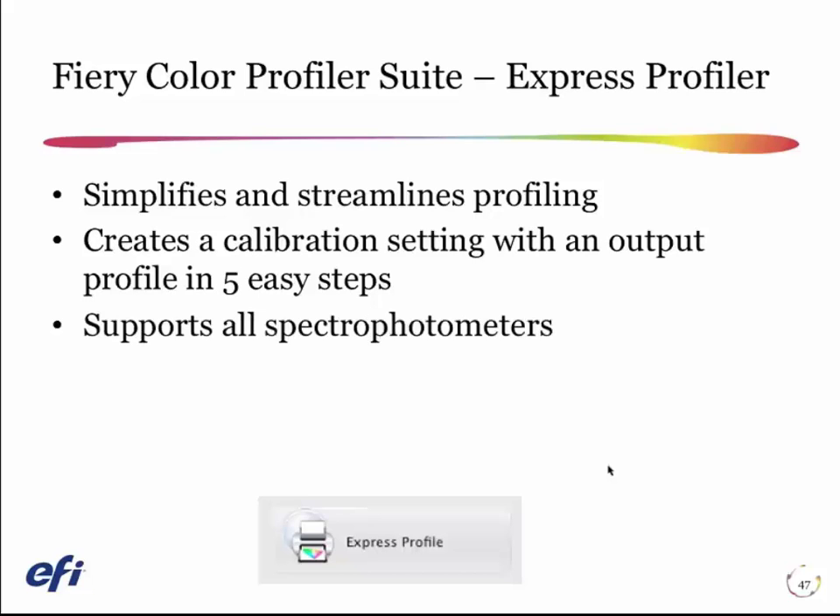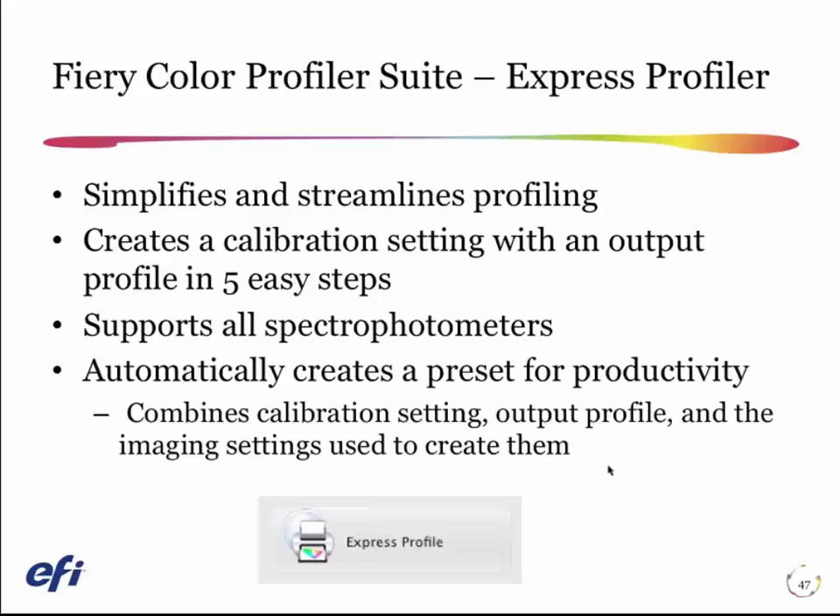It supports any spectrophotometer you'd have in your shop. What's important is that in addition to making a calibration for your paper and making a profile for your paper, at the end it links them together into a server preset. You can then choose them using that preset, so you know you get all the right settings for that paper, including the imaging settings.